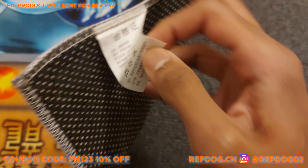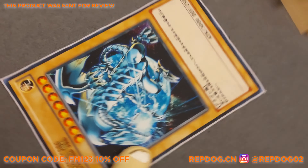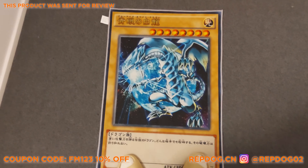I think it's definitely a good addition to your room. If you're thinking of spicing up your room a little bit because it's time for Christmas, this is definitely a good pickup.